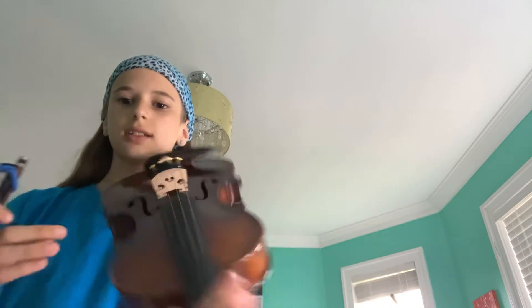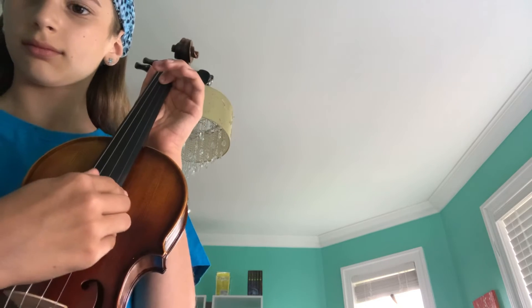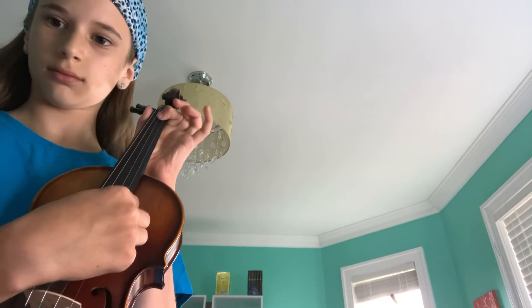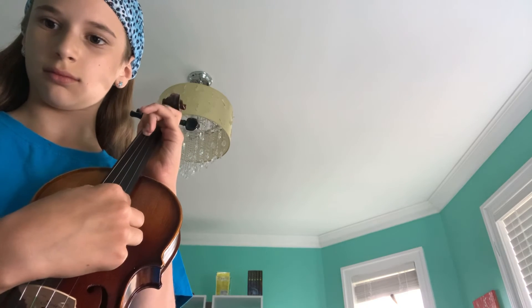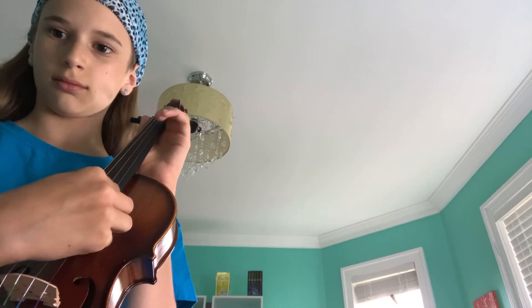Just so you can see the fingers a bit more, I'll do it without the bow. So that's just it. And it's a nice song from the Good Mythical Morning YouTube channel, or GMM.